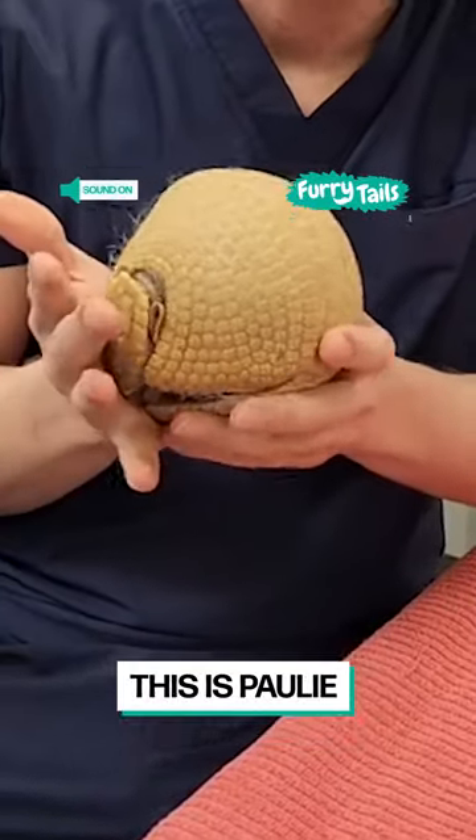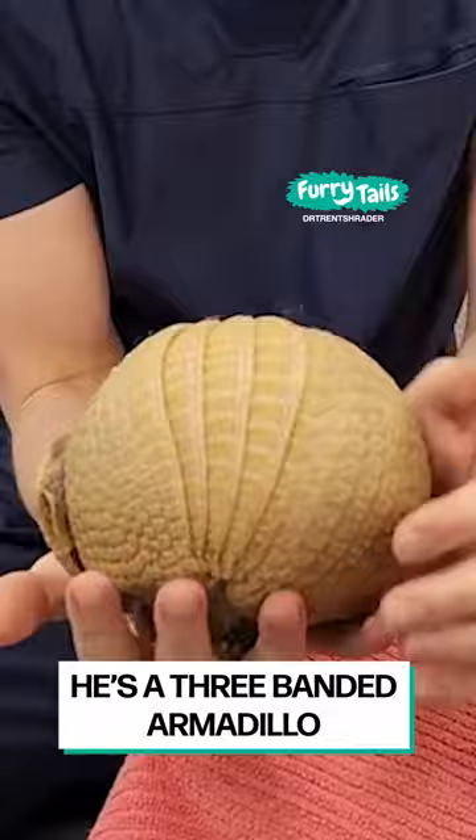This is Pauly. Pauly is here today for a nail trim. He's a three-banded armadillo, so you can look at his back and see one, two, three bands between the front part of his carapace and the back part of his carapace here.